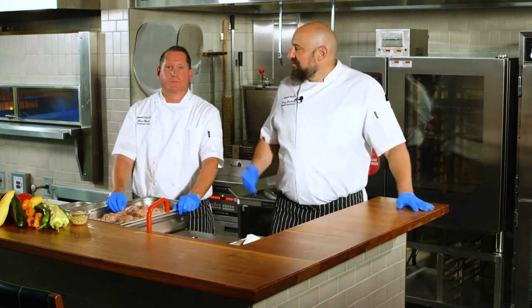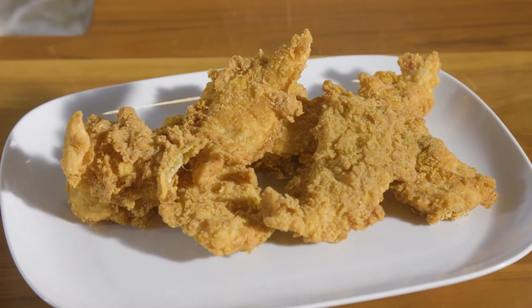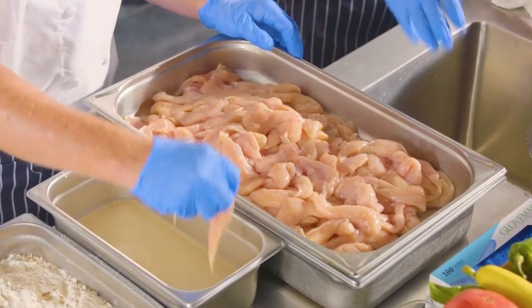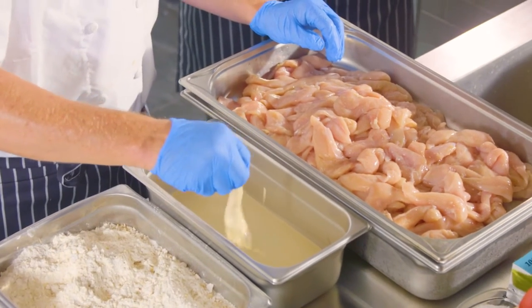Hey everybody, Chef Greg here and Chef Ben here. One of the things that's so popular in the industry right now is chicken tenders. Today we have fairly small chicken tenders and we're going to do it in two different batters and breaders. The first one is an old-fashioned, old-style kind of breading — cornflakes and some Henny Penny mix — and a slightly sweet batter. You'll see that the chicken is under ice.